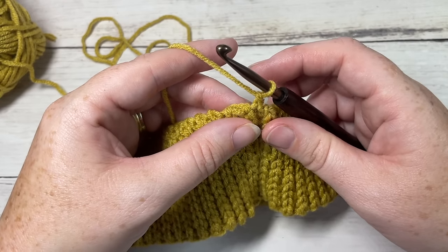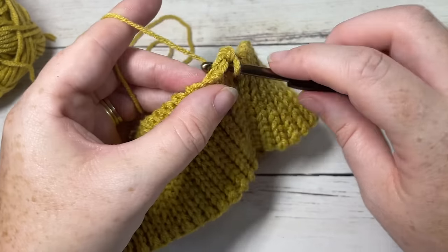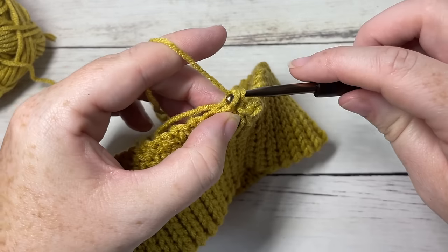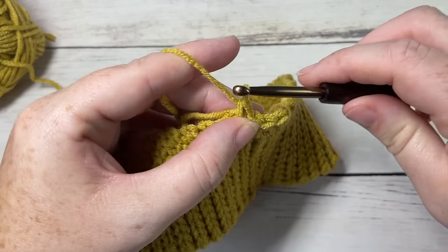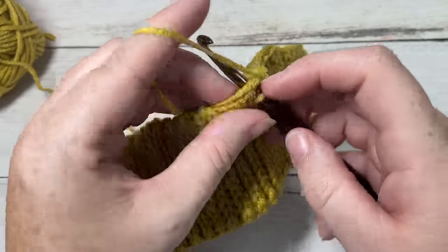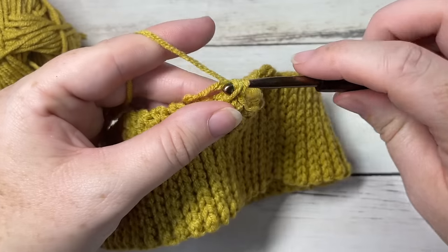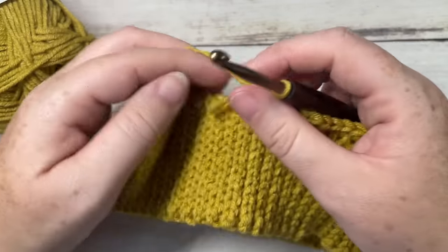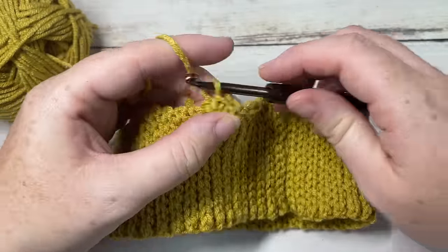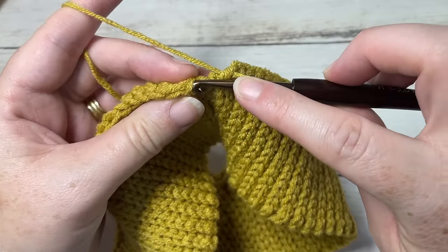Our first round is worked just around this rough edge of our brim. You're going to start by chaining one and then evenly work 74 single crochet stitches all the way around. If you're changing the size of your beanie — this is for an adult head — you'll just want to make sure that you have an even number of stitches. Work 74 stitches all the way around; if it helps, you can place a stitch marker about halfway around. Insert your hook anywhere near the top of the brim and space them out evenly. When you come to your first stitch, join with a slip stitch into that first stitch.